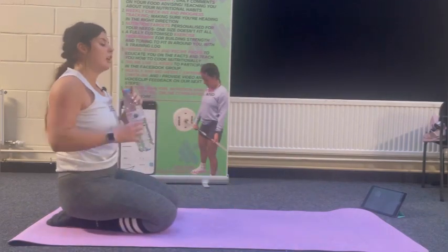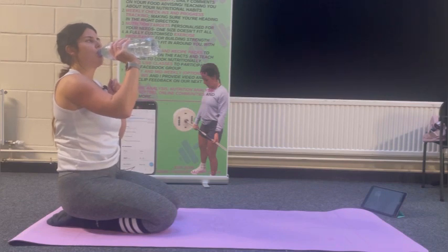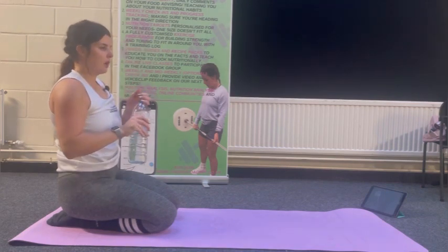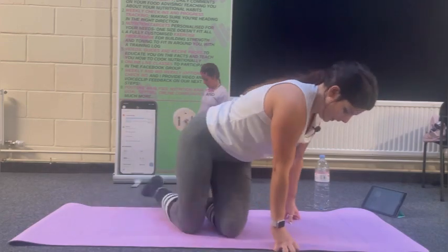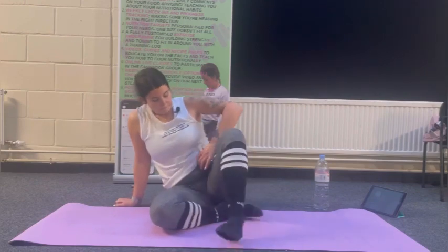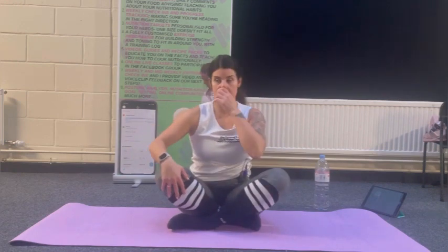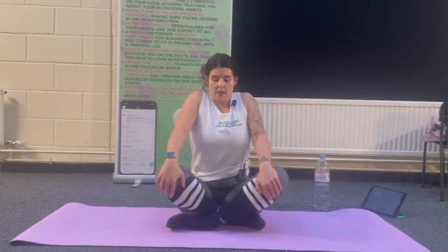Grab a drink if you need to. Shake off. I'm going to go into the seated position next, so whatever's comfortable. Shoulders up and down, big circles. Be aware of any tightness or limited ranges of movement from either side.